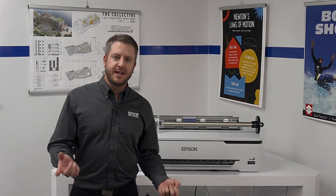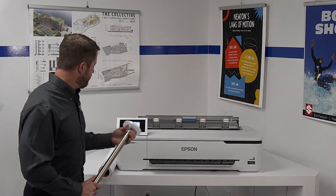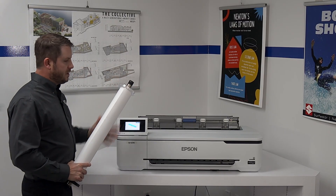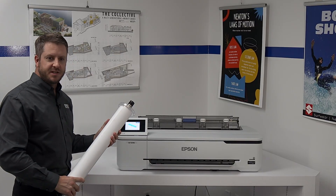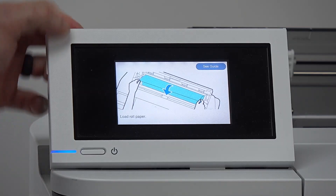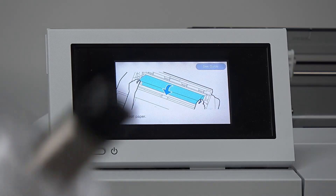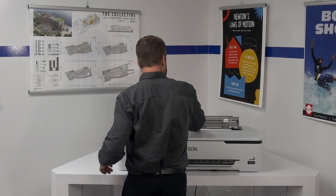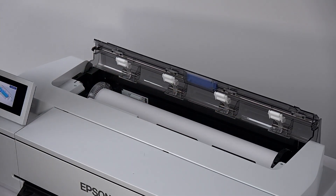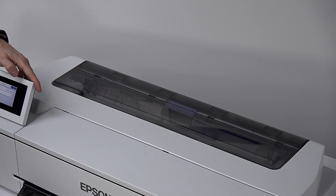Loading and unloading paper in this machine is actually really straightforward. We already removed the roll spindle, so all we have to do is put the new roll on the spindle just like this, and then drop it back into the printer, load it, and the printer will do the rest. As soon as you open the dust cover, there are on-screen instructions that tell you exactly how to load and unload the paper if you forget or have any issues. Once loaded on the roll, just drop it inside the machine, feed a little bit into the mechanism until it beeps, drop the cover, and the printer will do the rest.